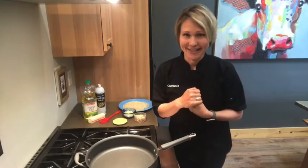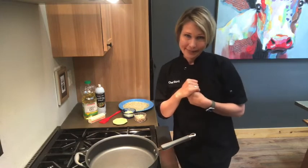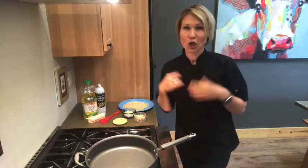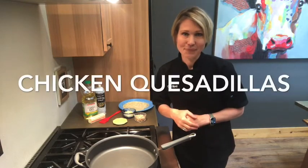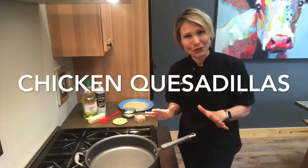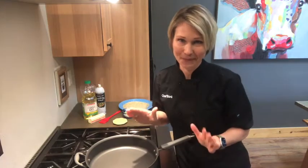Welcome back to the Boyd's Nest Kitchen, which is one of my favorite places to be. I am fulfilling a request today for an incoming 8th grader who wants to learn to make chicken quesadillas. Today I'm going to show you how you can prepare chicken quesadillas on your own without any help from anybody. Here we go.